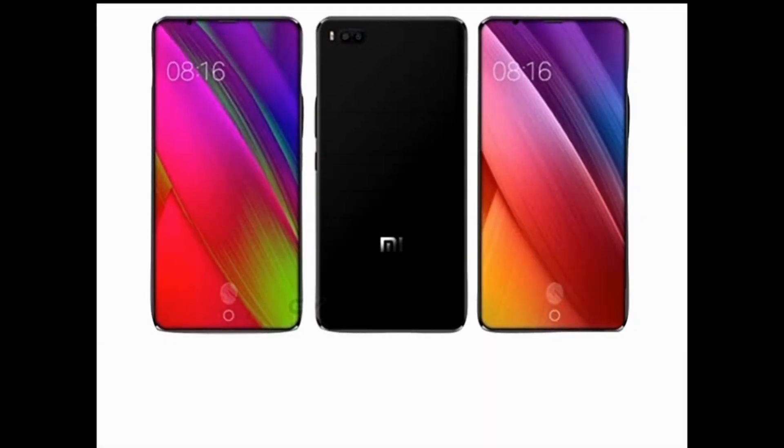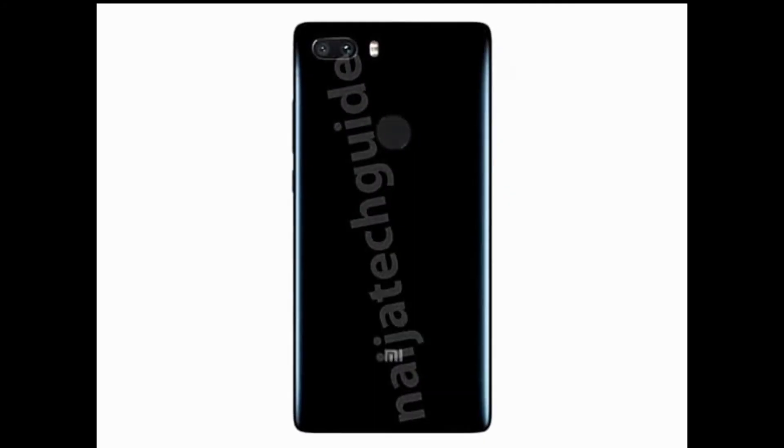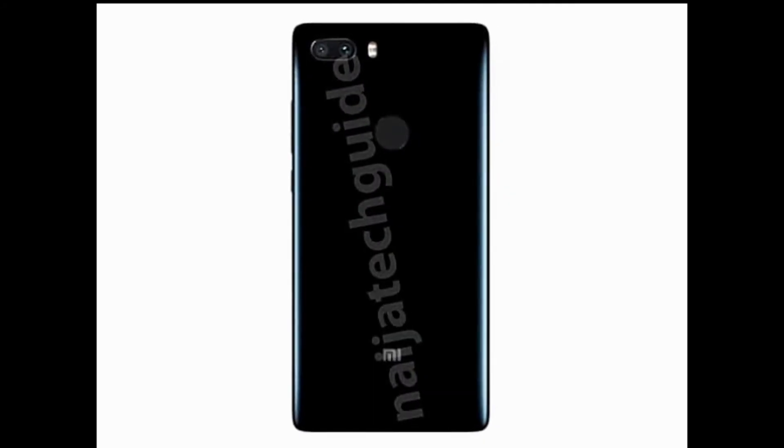First, let's talk about the design and display of the Mi7. It has a 5.7-inch display with an 18:9 aspect ratio and a Full HD resolution of 2160x1080p. It does not have curved edges, which look more beautiful than straight edges. The Mi7 is rumored to have an in-screen fingerprint scanner, though another rumor suggests the fingerprint scanner may be at the back.